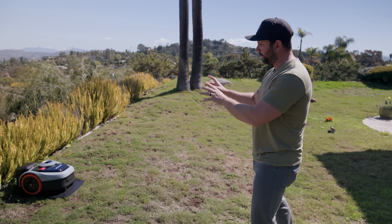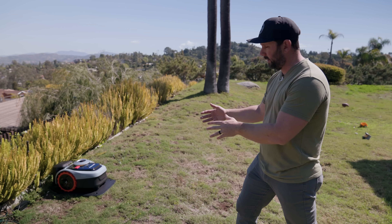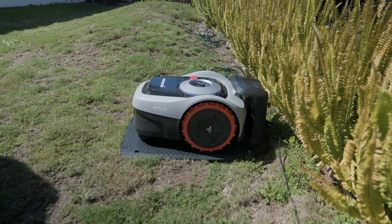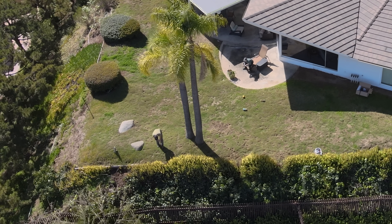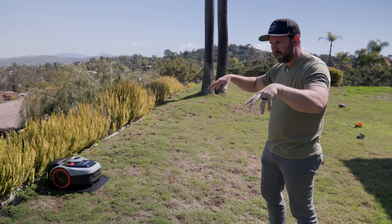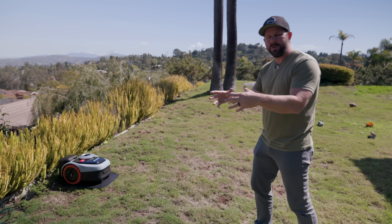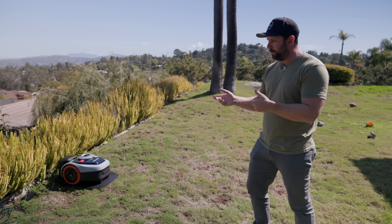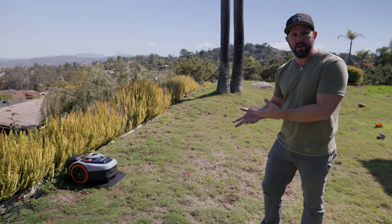To set this up, you have to have the charging station like we have here, so it will auto-charge and go back to its home. Even if it runs out of power while it's going, it'll remember where it left off, go charge, and then get back to work. On the other side down there, we have an actual GPS antenna. The antenna and the mower communicate back and forth as to its location, so it can get up to a meter — within about three feet — of accuracy, meaning it's not going to run off a cliff or anything like that. The big thing, the reason I was impressed with this, is it doesn't require any wires.